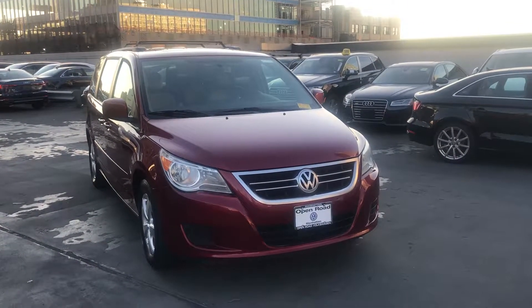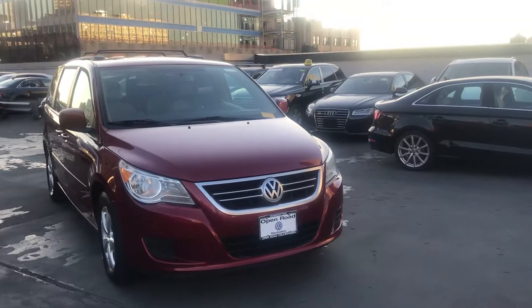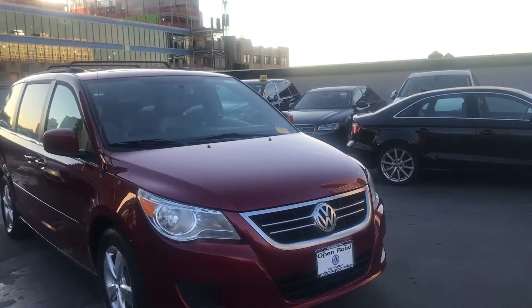Hello Thomas, this is Matthew from Volkswagen Manhattan. This is a 2011 Jetta SEL.